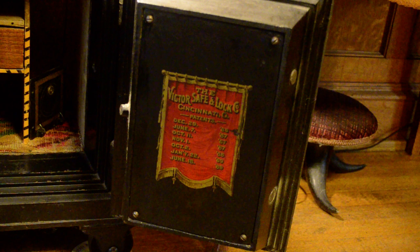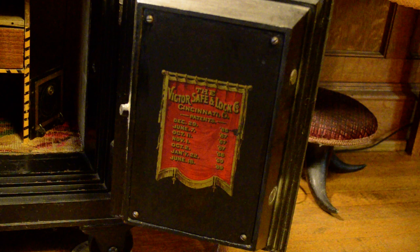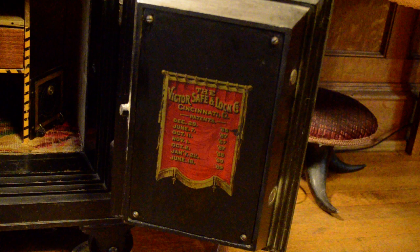Once my parents left the home and abandoned it, I needed to get the safe out, so I decided I would pass it on to somebody who would appreciate it and use it. I had to deliver the safe halfway across the state of Iowa, about 150 to 200 miles. When I got there we unloaded it using a payloader, put it on a pallet, and then the new owner wanted to tip it on its wheels because it had been transported on its side.